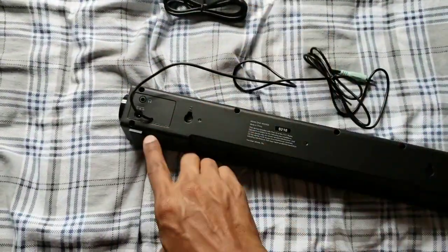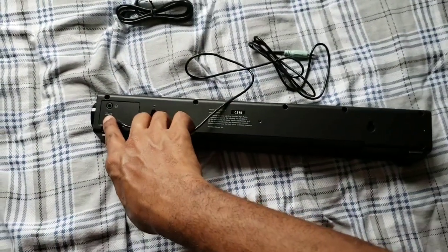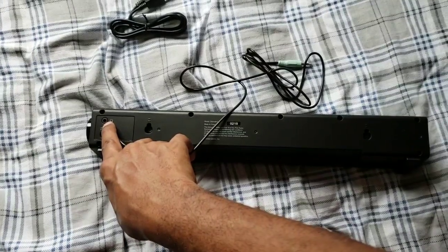There's a little slider bar right here for turning the volume up and also turning it down. On the back is where the power goes.